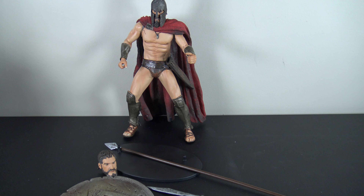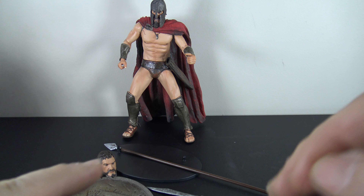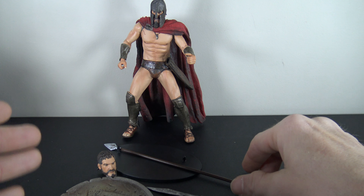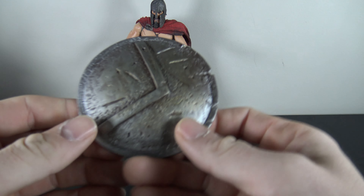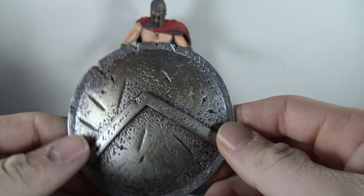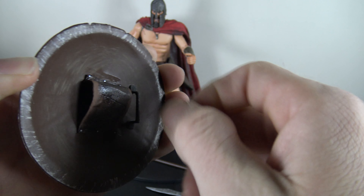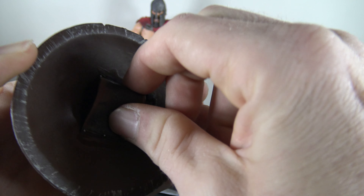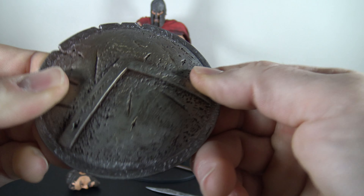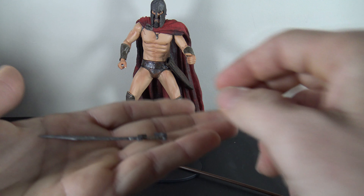Here he is out of the packaging. Right off the bat I'm a little disappointed in the articulation — I thought it was going to be a lot more than we actually get. Starting off with the accessories: he does come with this really nice shield that looks really nice, got some nice paint on it, dinged up and battle-worn. This part is a little bit soft, kind of a rubber material, but this part has more of a hard plastic feel. He does come with his sword which looks okay.